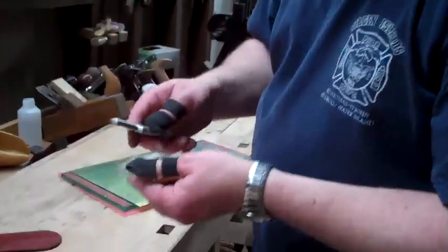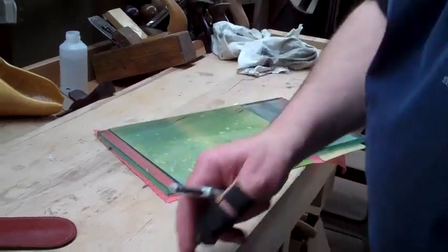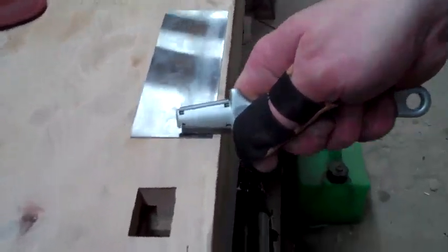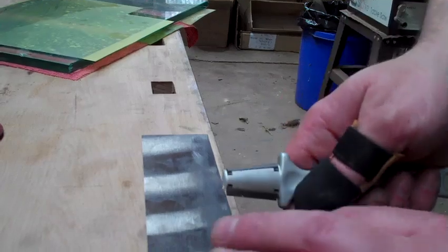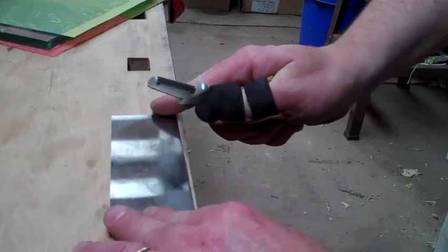Then we get to the burnisher. Just a little dab of paraffin wax, beeswax, earwax, any kind of wax you like on there just to lubricate it. And then you place the scraper on the edge of the bench. Lean the burnisher into the direction that it's cutting — you can see these are angled at 15 degrees on either side, so you're only feeling for 90 degrees to get the correct angle.